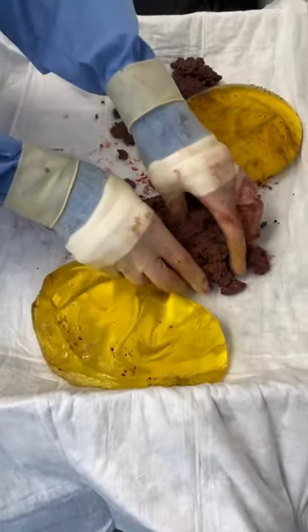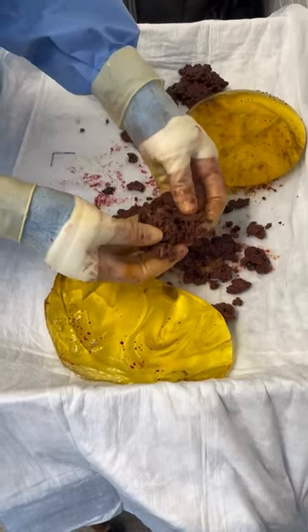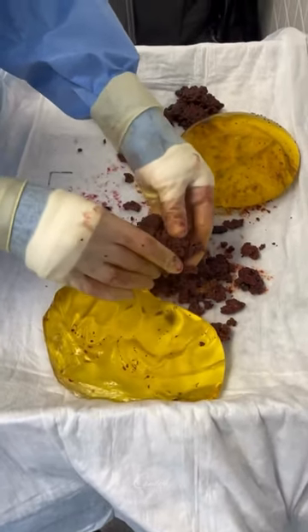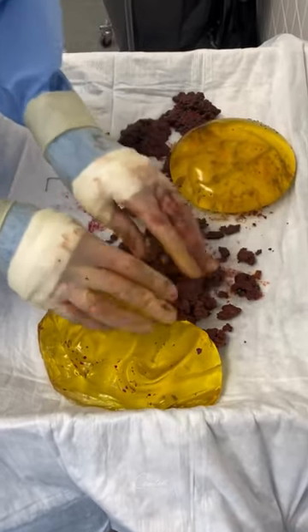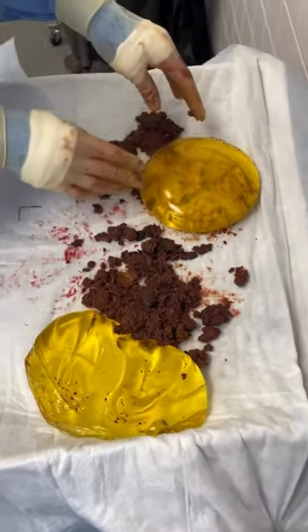So many people ask what this is. This is actually old blood — the blood around the implant. It has been clotted in there for 20 years. It really has a consistency of, I would say, like Jello or something like that. And we even have that on the other side too.